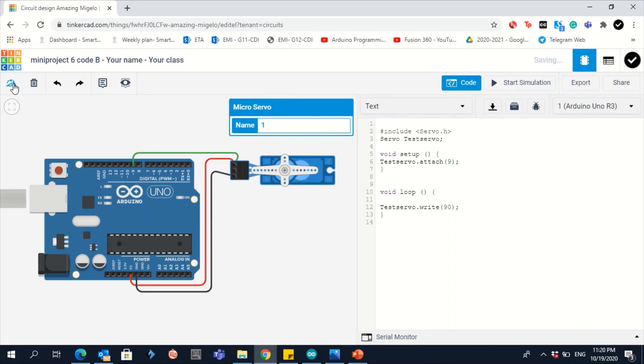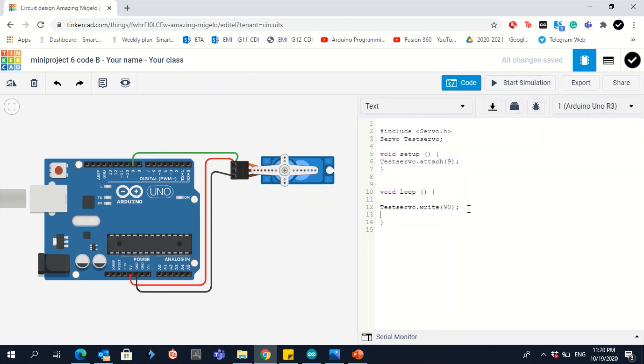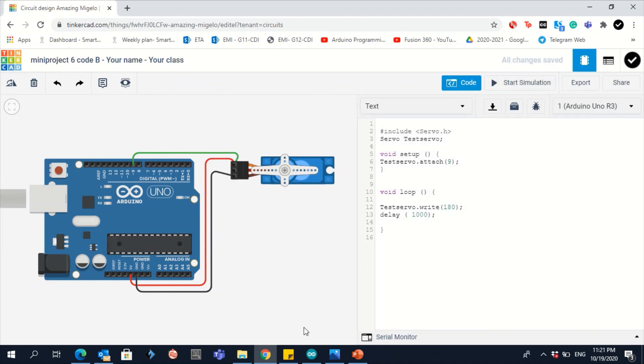Now you can clearly see the servo is at 90 degrees. Let's add a delay of one second, change the angle to 180, and start the simulation again. It moves faster and goes to 180 degrees. The delay specifies the time of rotation, and testServo.write() decides the angle at which you want the servo to rotate. That covers the basics, now let's move to mini project 6.